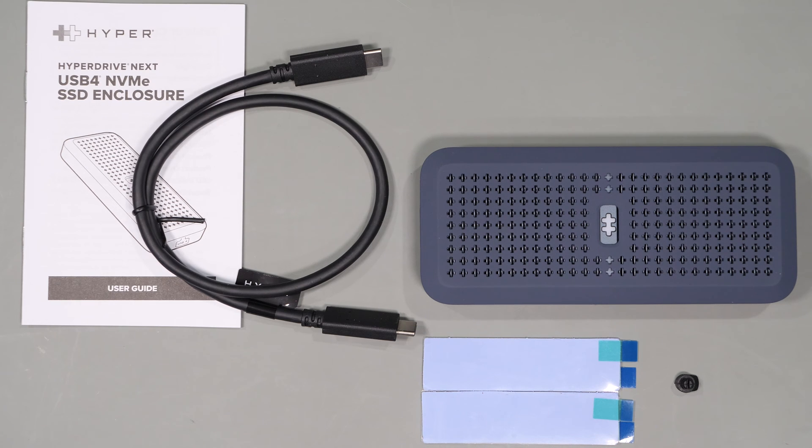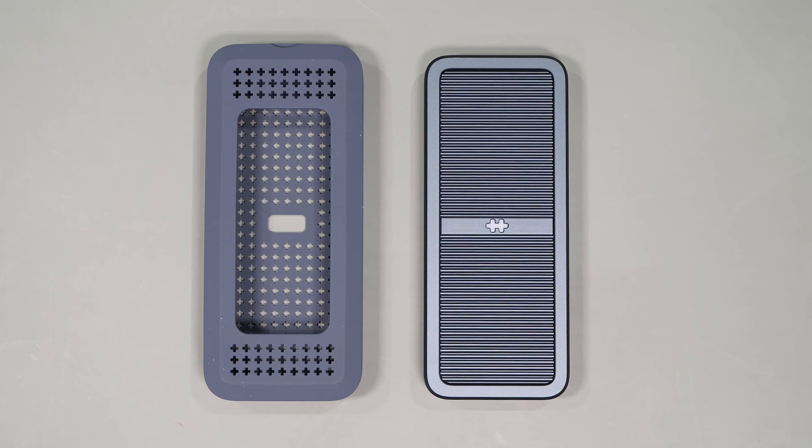Looking at the enclosure, you'll see that it comes with a silicon cover on the top, much like the Sabrent drives. Based on the heat generated from NVMe drives, this cover is most likely there to shield you from the heat, as well as provide a little protection for the drive enclosure itself.